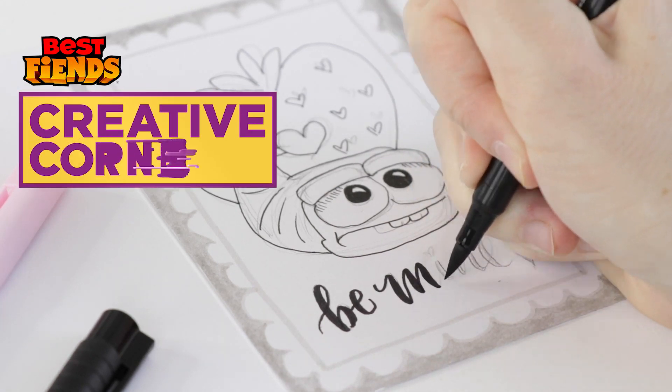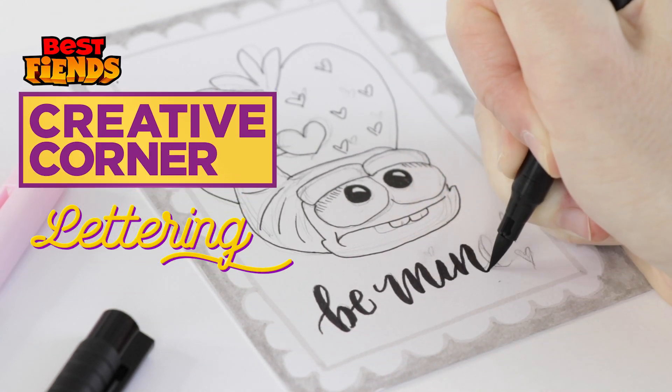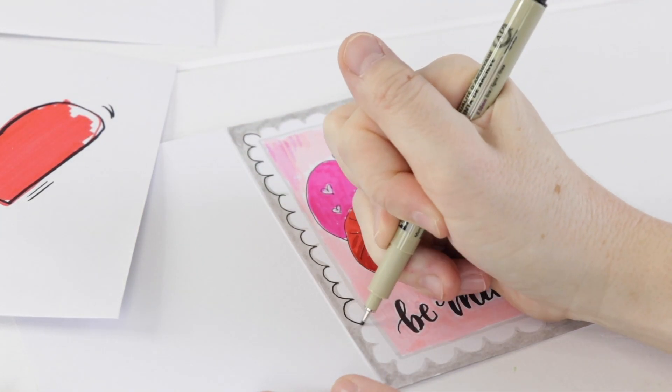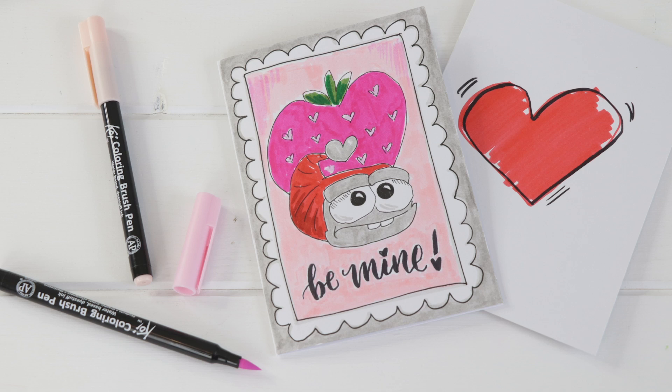Hi guys, my name is Shada Campbell and today we're going to do some hand lettering and illustration as we create this Valentine's Day greeting card featuring Gordon the Scorpion. After all, he does have the heart of a lion, that Gordon.